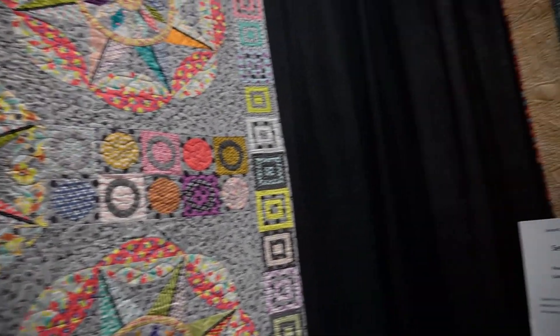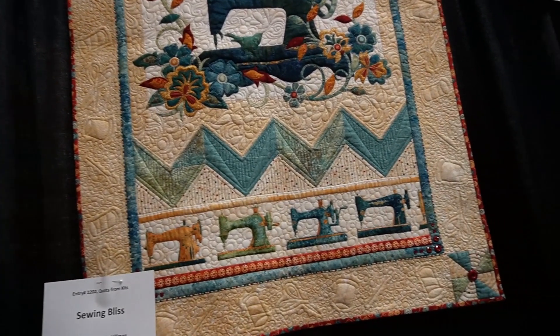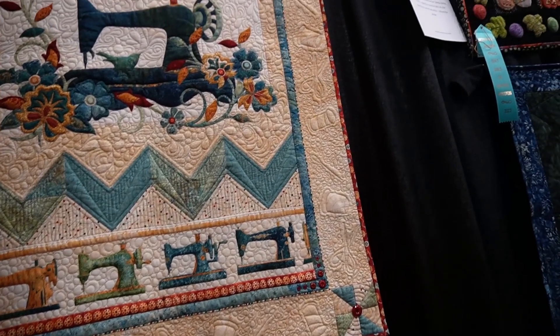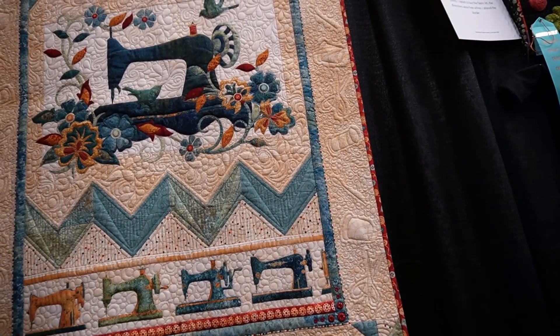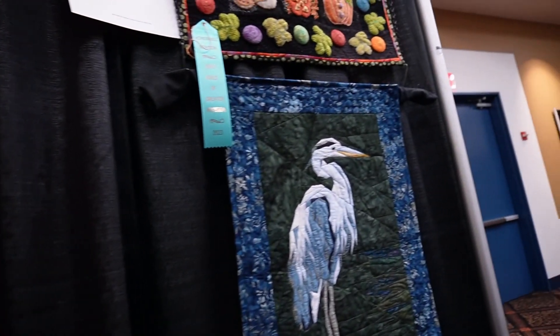This one was really unique with the arrows and the circles, and oh — this one I love anything with sewing machines on them. The appliqué is beautiful and the custom quilting is beautiful.